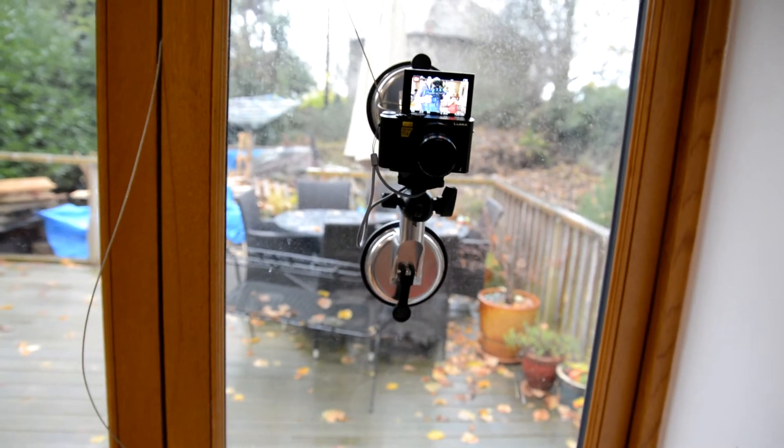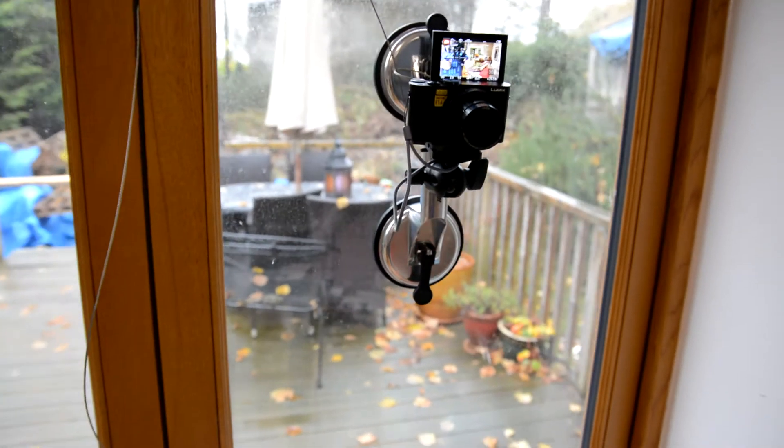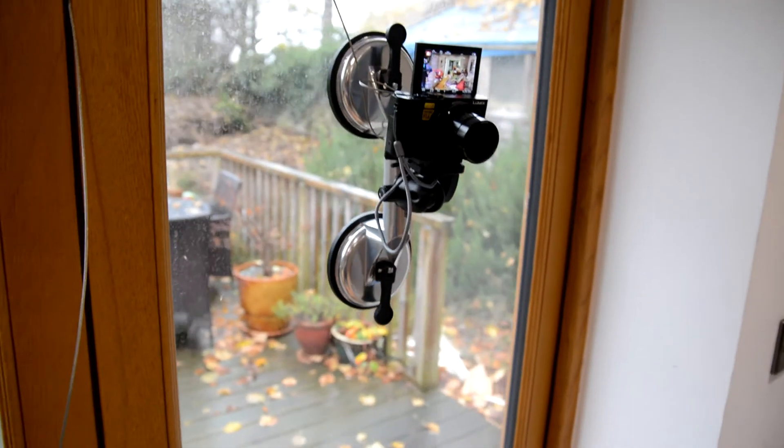I just thought I'd show you this. This is an industrial sucker, which is quite a good make. And I thought I'd make good use of it.